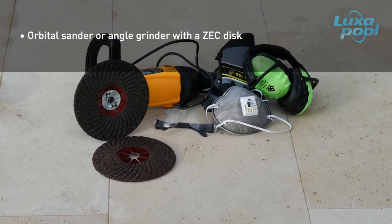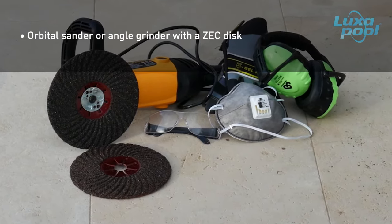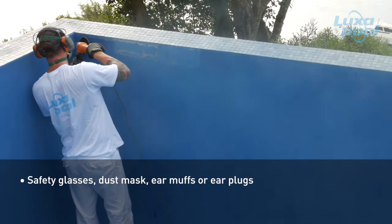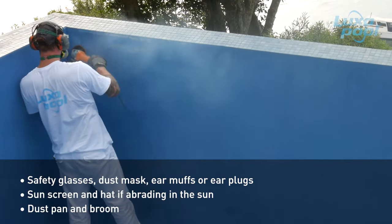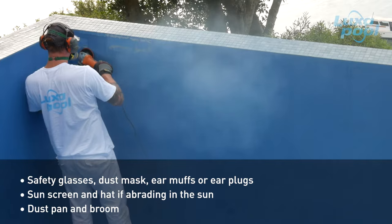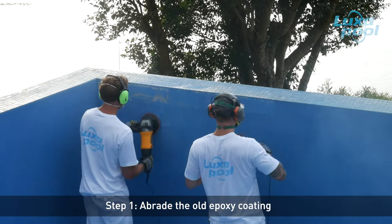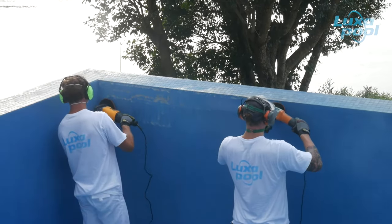To abrade the pool surface you will need 20-40 grit sanding discs and an orbital sander or angle grinder. The surface needs to look dull and feel rough. Wear safety glasses, a dust mask and hearing protection such as earmuffs or earplugs while abrading, and sunscreen and a hat if you are out in the sun. Abrade all of the existing epoxy pool surface with 20-40 grit sanding discs using an orbital sander or an angle grinder with a ZEC disc.